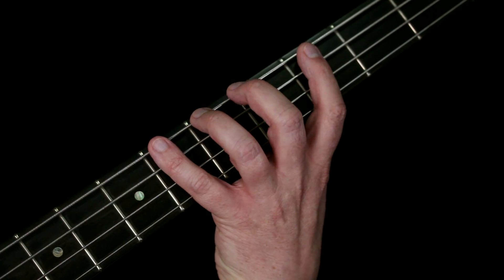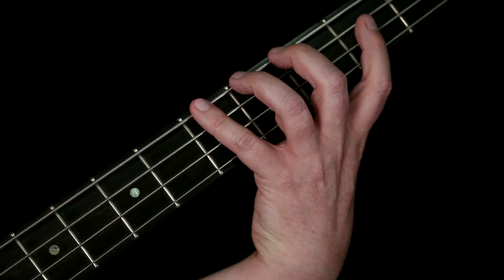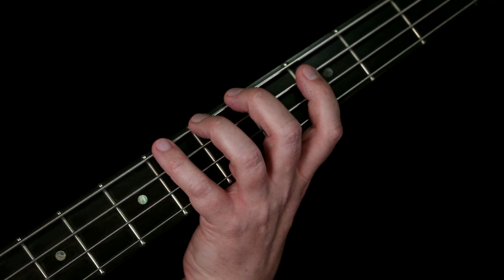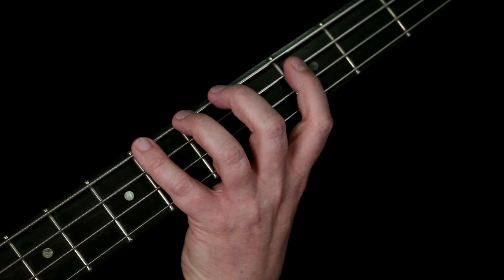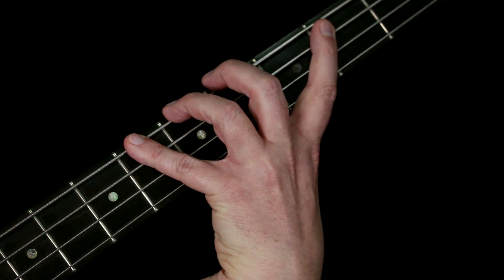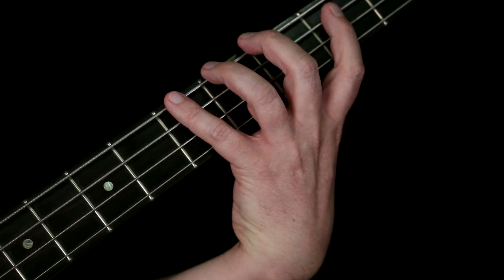With the one-finger-per-fret method you're still one fret short of that complete five-fret range. So when you need a note outside of those four frets, you don't stretch or reach with your finger — instead you shift your entire hand over a fret.